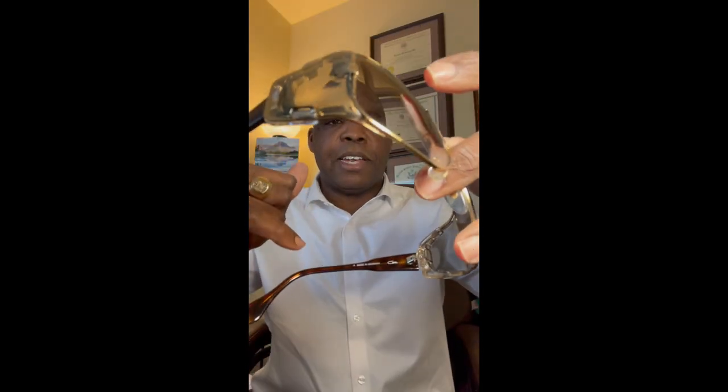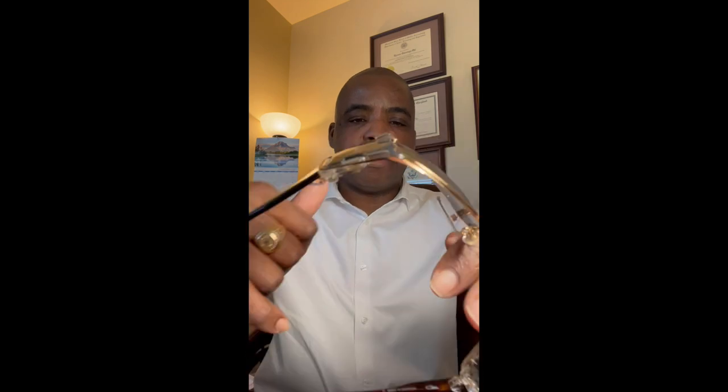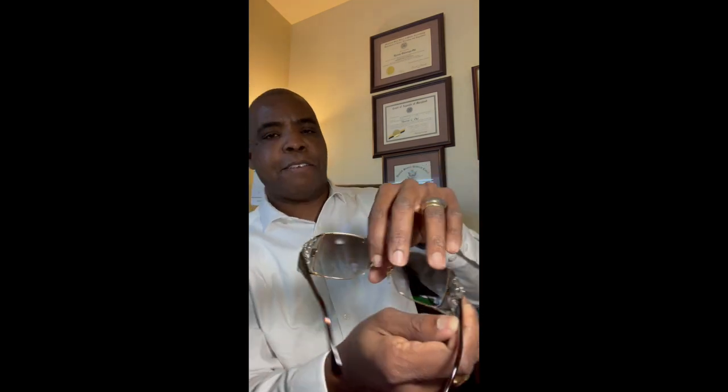Cazal on the side, and inside here you can see Cazal. It has to say somewhere 'Made in Germany' — there it is, boom, right here — made in Germany. Then the model number has to be on the right side — it says mod 955. That's how you know. And this is it.